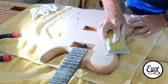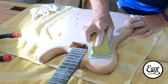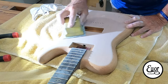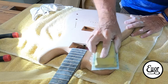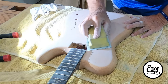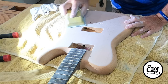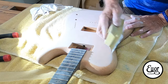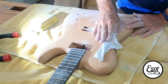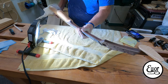Notice I'm holding my sanding block perfectly flat on this surface. You don't want to dig in with one corner of it because then you're going to create a depressed area in the surface, and you will see that when the clear goes on. That's why I sanded all the edges with that foam pad, where it was conforming to the curves. And now I'm hitting it with the block on the big flat areas, because I want this area to level out so it is all at the same plane and perfectly flat. I believe we are looking good.